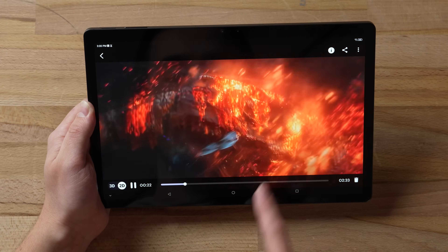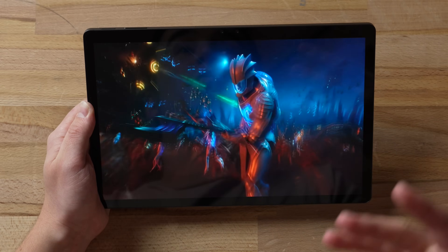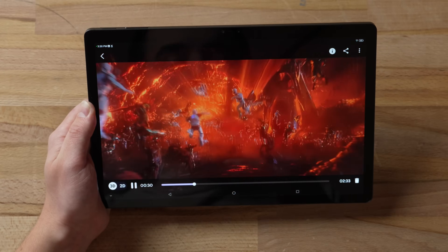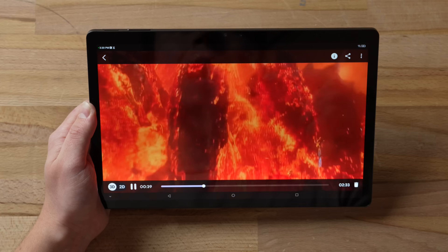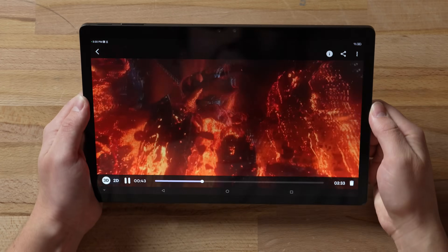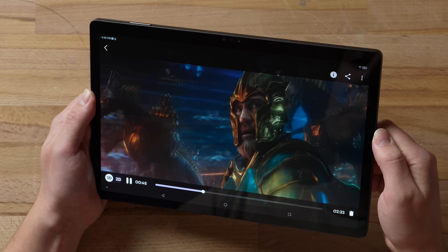Within this app, and basically any other app, you can easily just hit the 2D button and you're back to a regular basic tablet experience. Or when you switch to 3D, it works incredibly well because it separates the different layers of depth and pops them out. Even better, it uses face tracking with the cameras so that when you adjust the angle of the tablet, the image moves around accordingly.